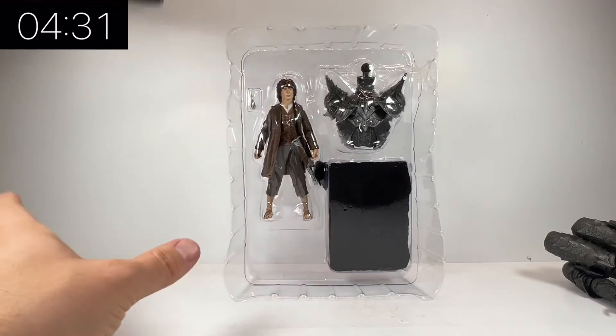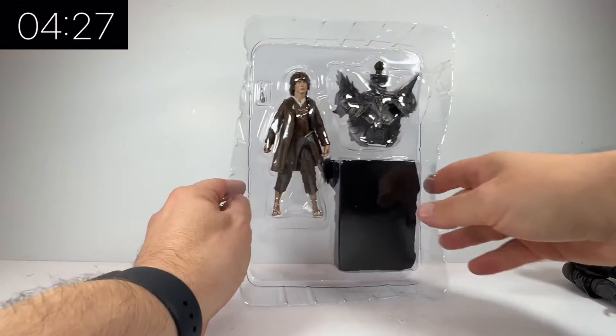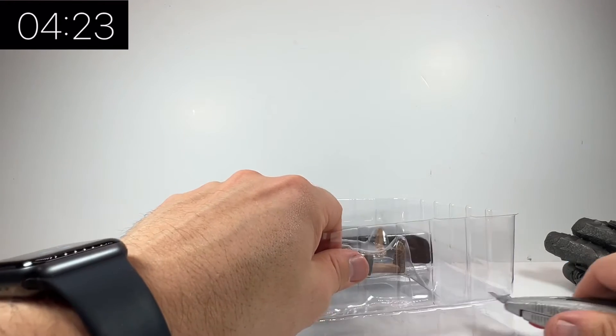In this particular video we're going to look at Frodo. We get the chest piece of Sauron and what looks to be his cape as well, and of course the little Frodo figure.